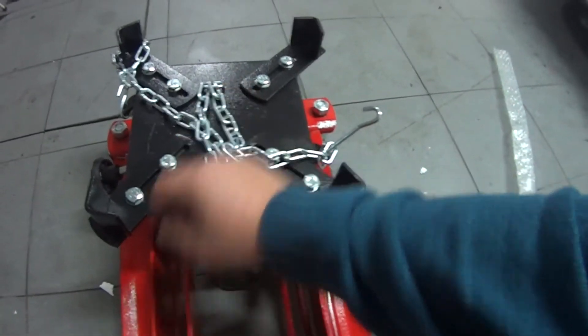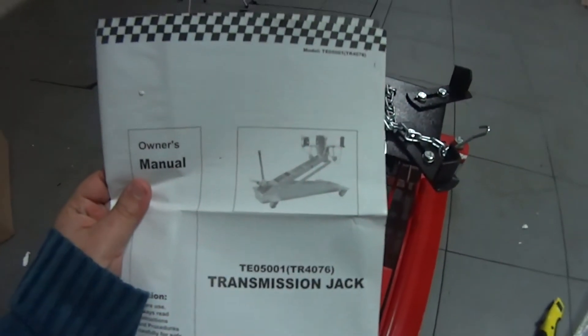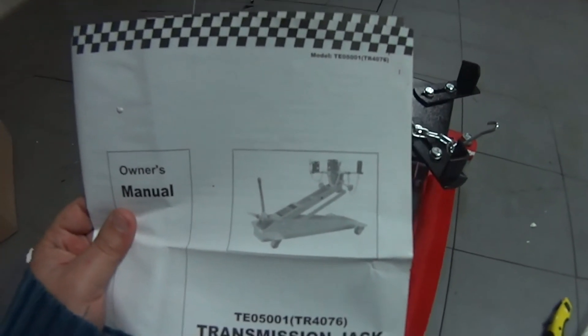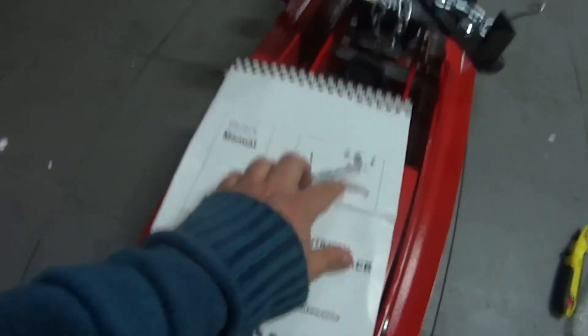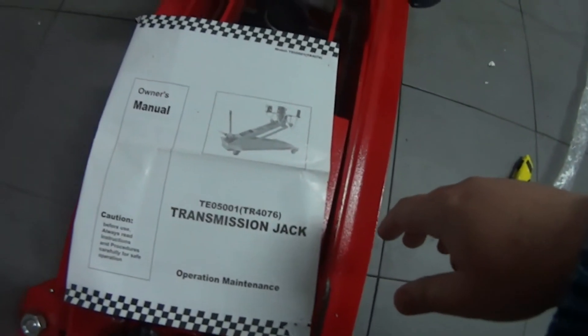However, it's not without its issues — the diagram provided doesn't match the jack. As you can see, the image and the technical drawings inside have the chain connected in a different way, and the parts also look beefier.